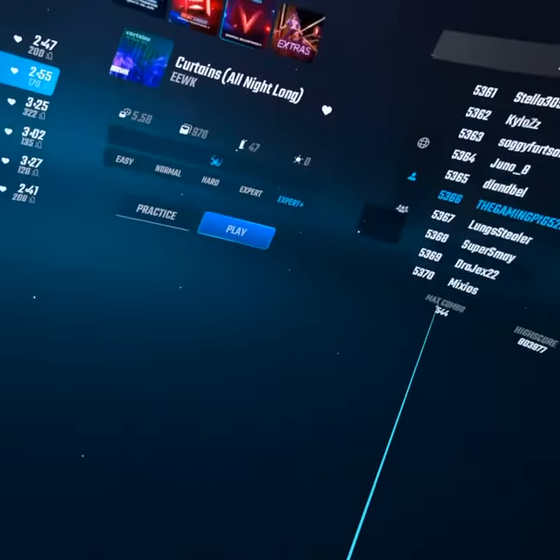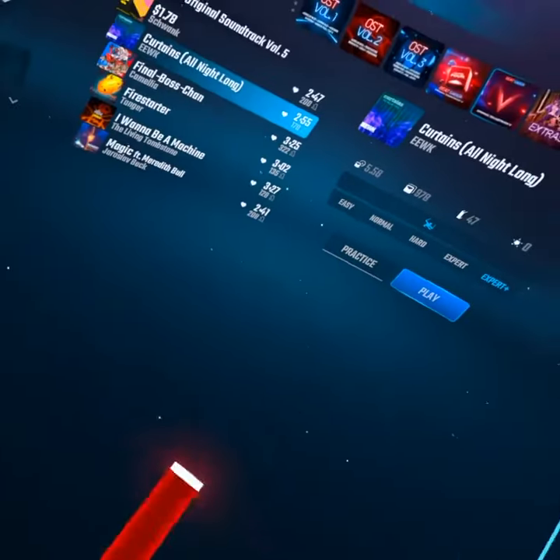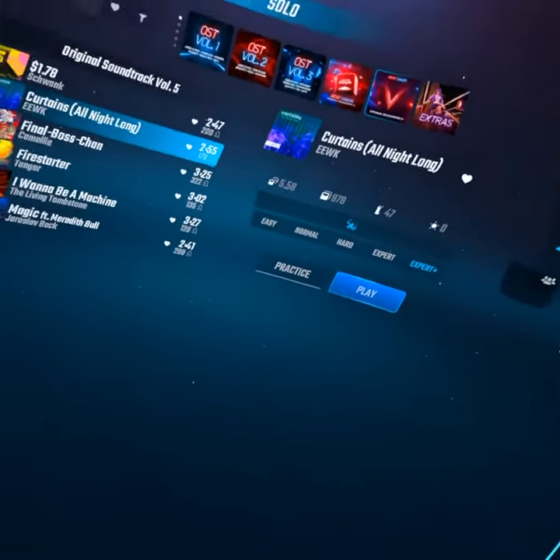Hey guys, I'm making another tutorial on Beat Saber. So you want to get better at Beat Saber but you're using those default settings — I'm here to tell you we're gonna change that.